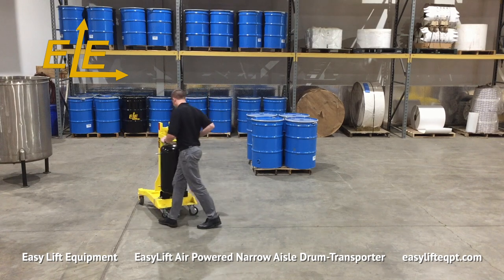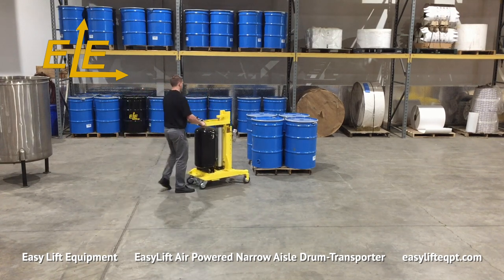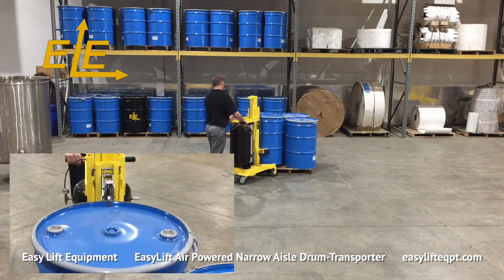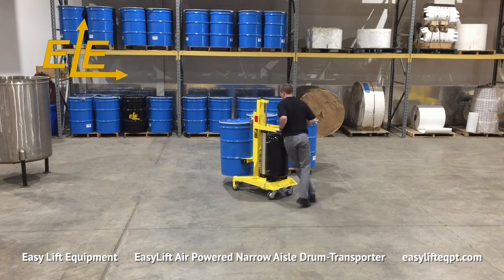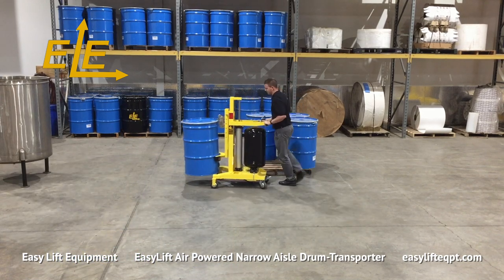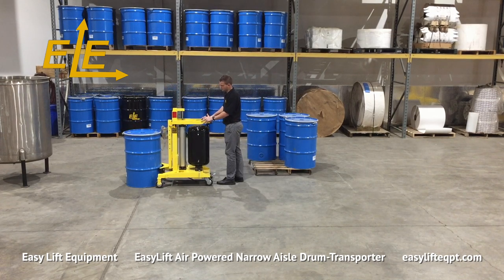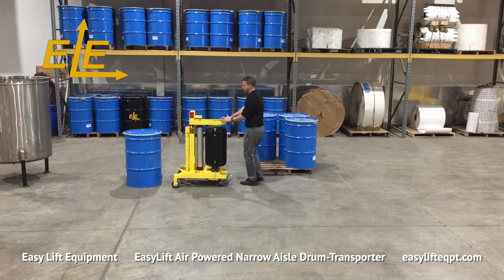The narrow width of these models enables positioning drums in a straight line and removing any of those drums from the line. All models lift the drum to a minimum of 20 inches for placement on pallets, floor scales, or containment pallets. We offer additional lift height options to elevate drums as high as 72 inches above floor level.